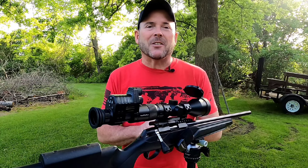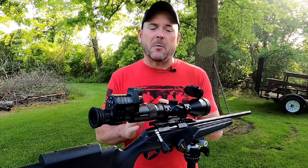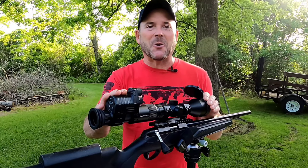Hello, my name is Don and welcome to the channel. In today's video, we're going to be talking about budget night vision, so don't go anywhere.